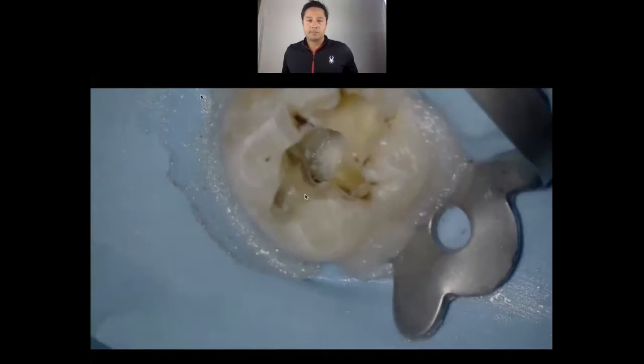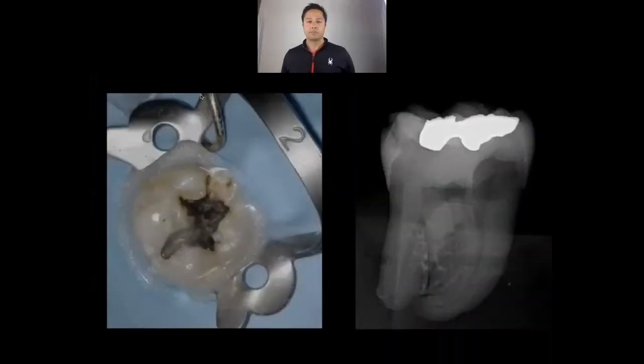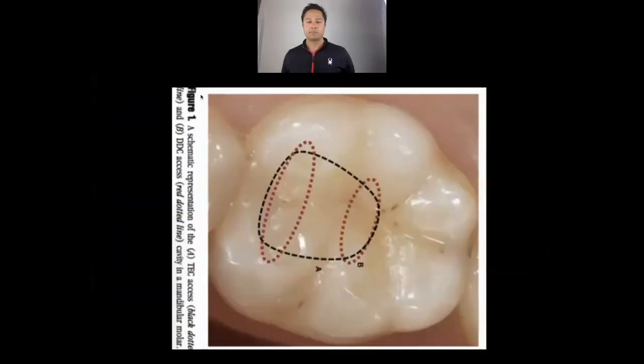Now let's take a look at some access hints and tips we've figured out along the way. If this is our mandibular molar and we've all seen this type of access, this is a pretty standard access. The red really outlines where the standard orifices are going to be. If this is the buccal of the tooth and this is lingual — we'll be looking for our mesial buccal around here, our mesial lingual over here.